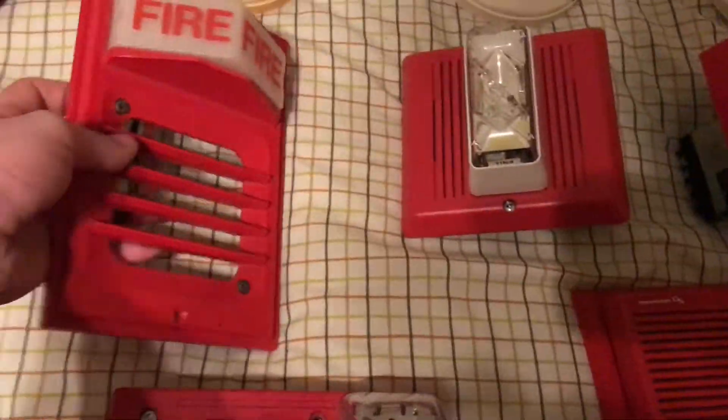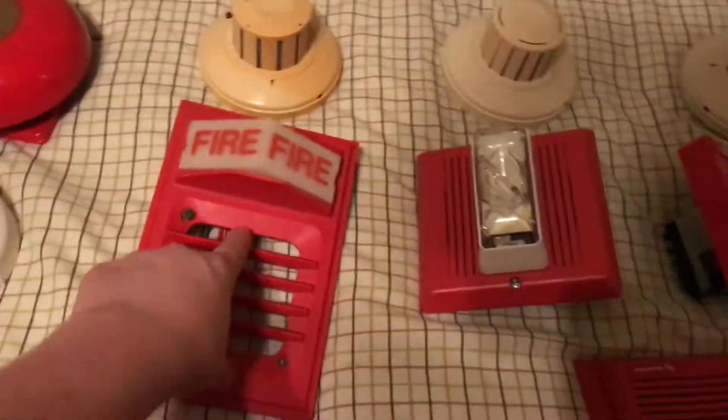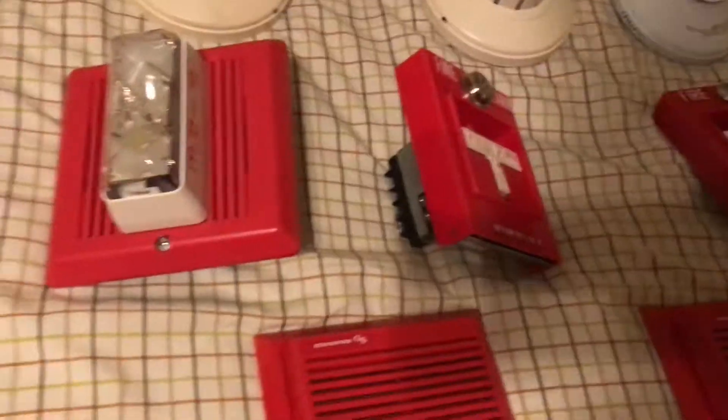I really like these. These are probably my favorite Simplex devices, the 29 series, because they're very aesthetically pleasing. They just look good and they're very easy to work with because there's only two things with wires. Though the 9806, which I'll go into a bit later, can be tricky.